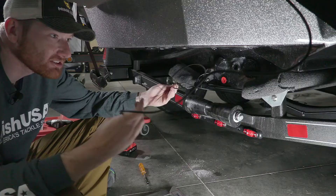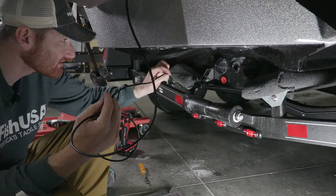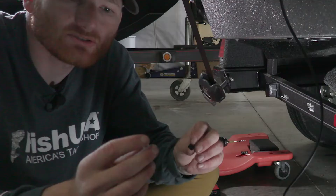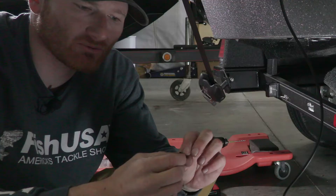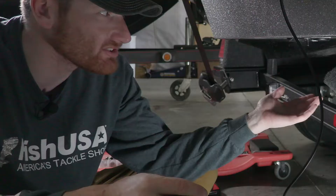Next, we need to secure the transducer wire cable all the way up the boat so that waves, wind, and everything else don't grab it and move it around. I use a small half-inch truss screw in conjunction with a little keeper — these come with Humminbird units, but you can also buy extras at hardware stores. We drill a hole, put a countersink in just like we did with any hole in the fiberglass, and fill it with silicone.